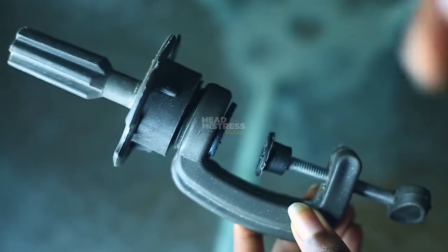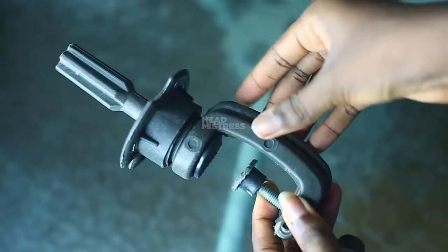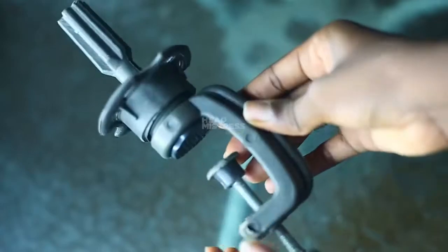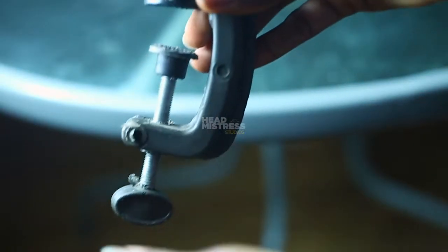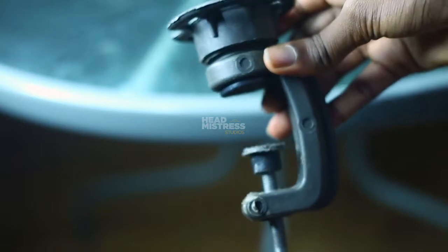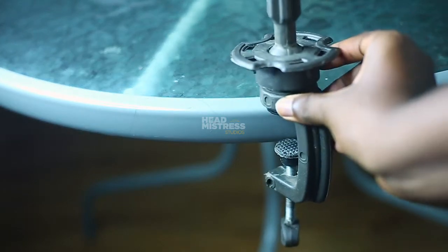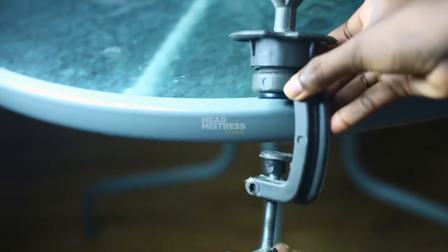That is basically how to set up your clamp or your mini wig stand. If you want to move the part that goes into the wig cap around freely, don't make that cup very tight — make it very loose. Depending on how you want to position your mannequin head or block head, that is how you are going to screw that. I'm also going to show you how to fix it on your flat surface. If you have any flat surface like a table or a chair that can fit that kind of space, you'd want to set it up there.